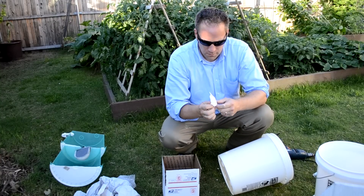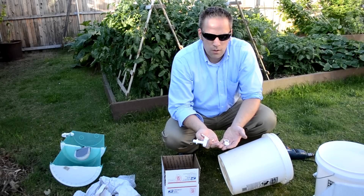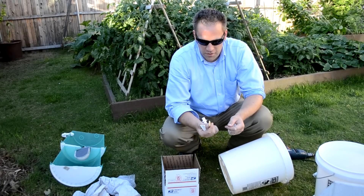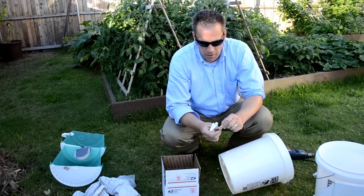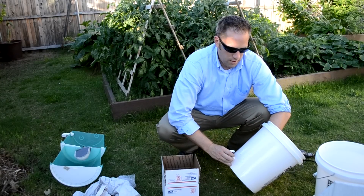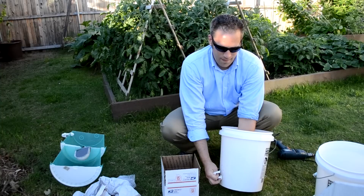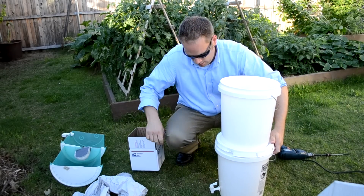We'll open the spigot from the bag. You've got the spigot, two rubber washers, and a plastic nut. The spigot has a rubber washer that's concave and then a flat one. I like to put the concave part up against the bucket on the outside. So we'll go ahead and put that through the hole, add the rubber washer on the inside, and hand tighten the plastic nut. Put it back together, and that's about it.